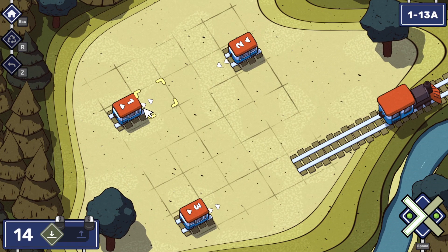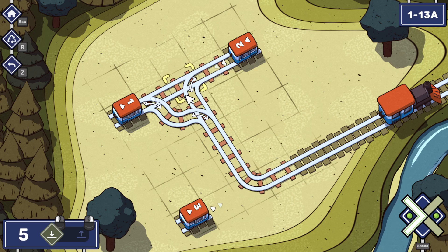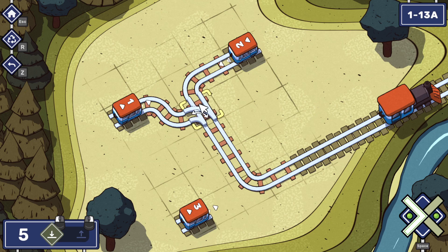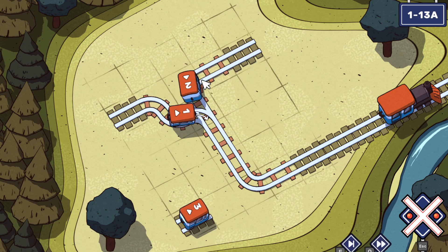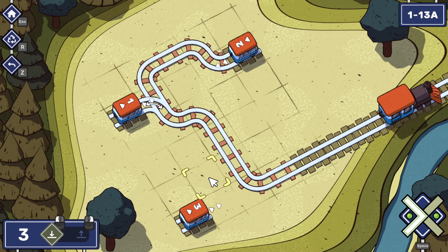Oh god, but what is this absolute eldritch nightmare of a track layout I've done? One doesn't actually make it first. So two has to actually delay a bit more time. I don't know how on earth we're going to delay enough time for this. We probably had to do a similar sort of thing — we had to make you go backwards.